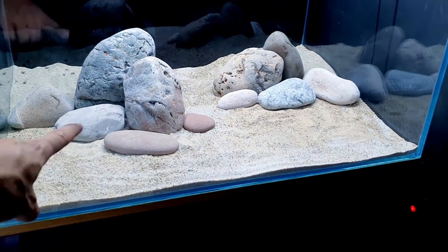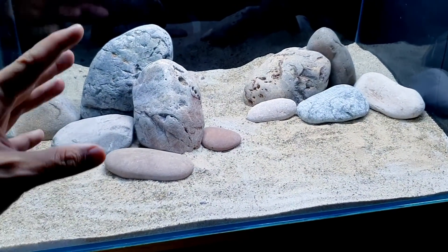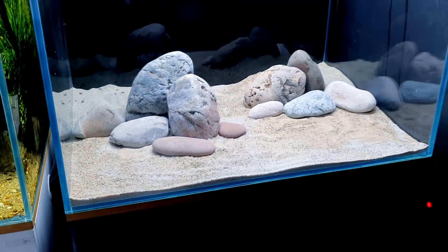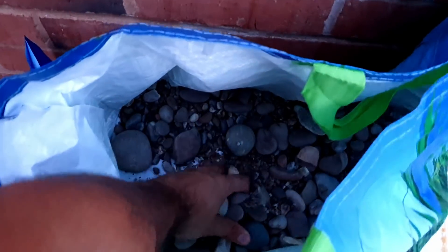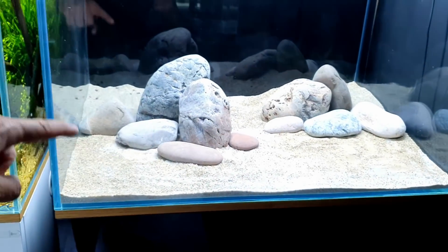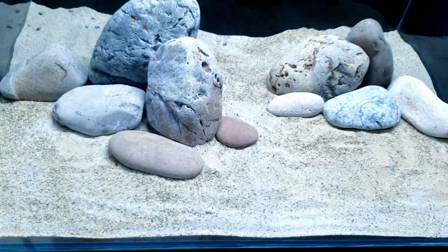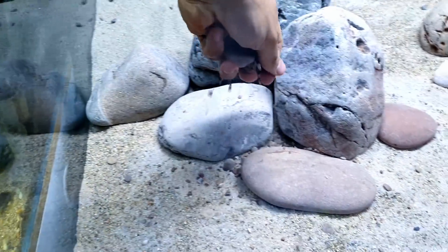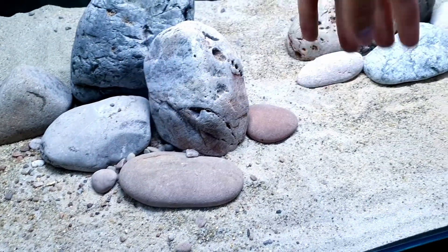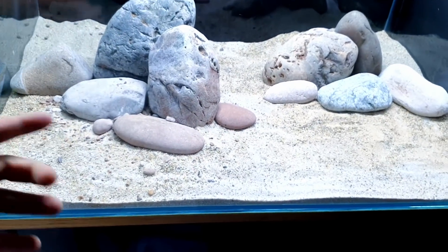Just scatter around some nice rounded flat pebbles at the bottom to tie it all in nicely and give it some detail. This is the stuff I'm talking about - we've got loads of cool stuff to use. As usual, you want to take a handful of pebbles and just chuck them in loosely. Bigger bits at the front, smaller bits coming in from away toward the front as well. Done.